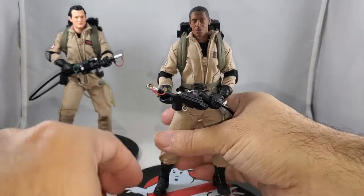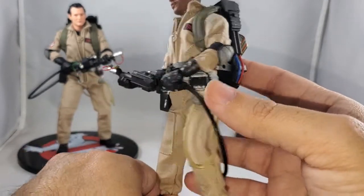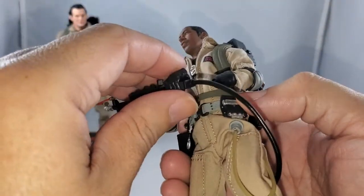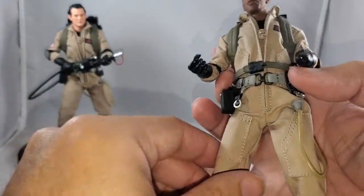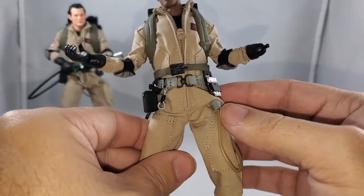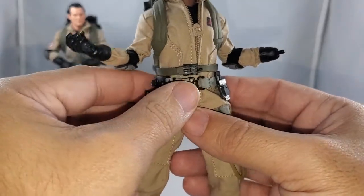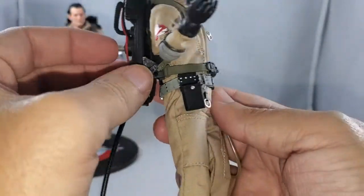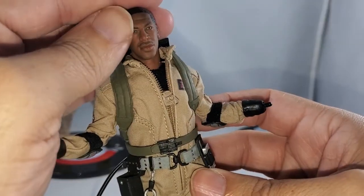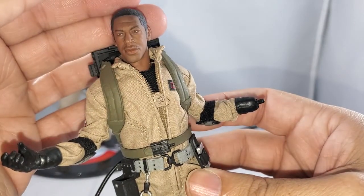Winston didn't come with any special accessories, which I think is a bit odd. He didn't get the ghost trap because Ray got the goggles, but maybe in the movie he doesn't have the holster. This is the normal belt, which is nice. Everything about these guys is spectacular. Here's Ernie Hudson's face — Winston — and I think they did a great job with that.